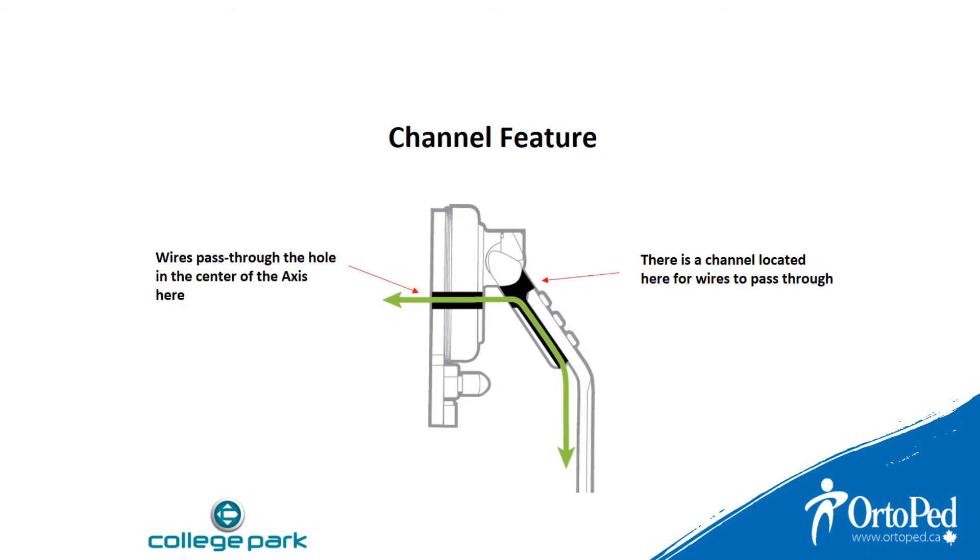The Axis is compatible with myoelectric setup as well. The machine channel feature conceals and protects the power cables. Easily route power cables through the hole in the center of the joint then down the channel of the yoke plate.